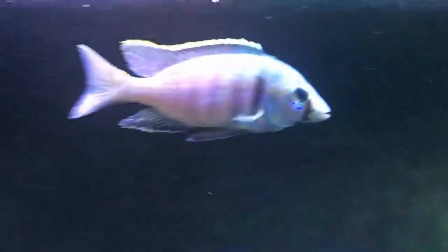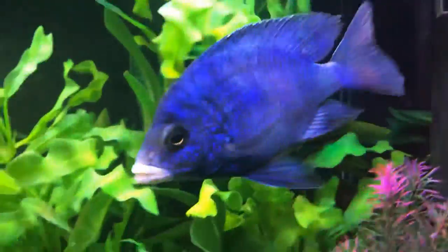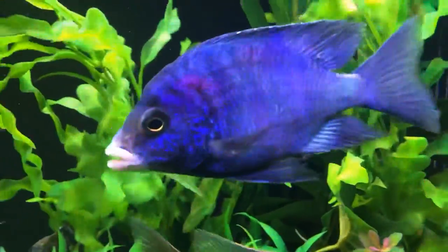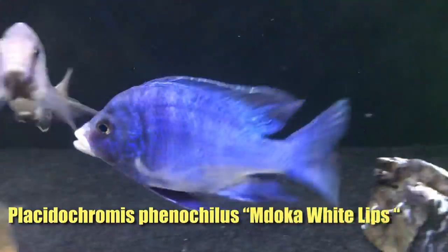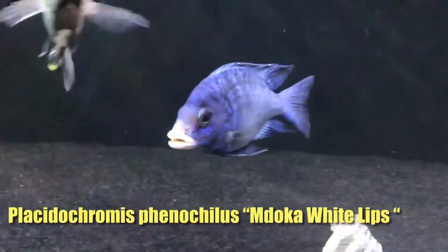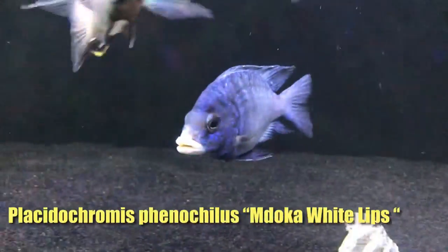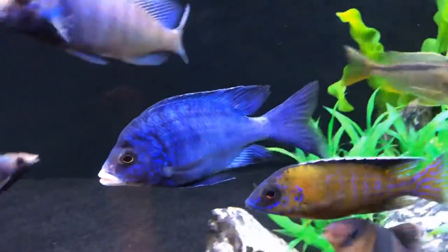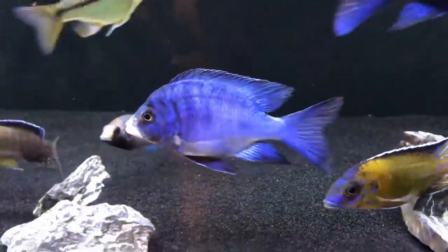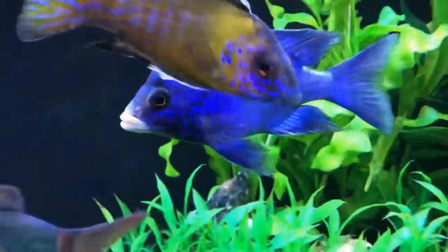Here's the deep water hap, often referred to as a Placidochromus electra. Just love the colors on this guy — he's got some great color around the gills. It has some markings on the anal fin, which you don't normally see on the electras. Nice prominent bar right behind the gills. Just a beautiful fish.